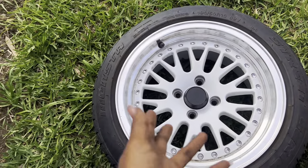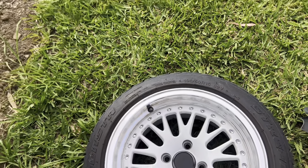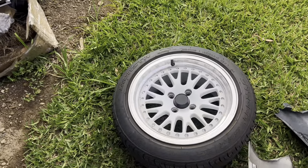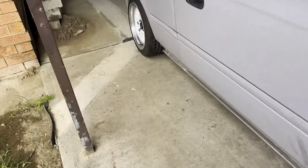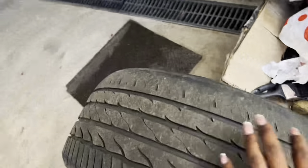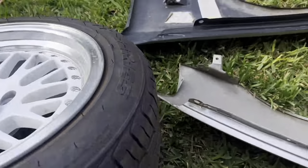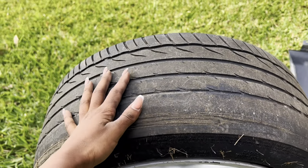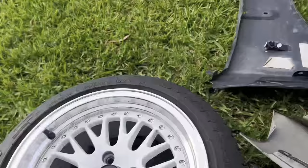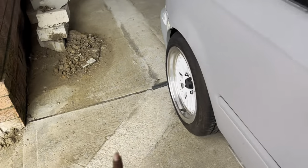The wheels are BBS replicas wrapped in 195/50 R15s — 15-inch rims, same on the back. I do need new tires though; one of them is very bald because I didn't get a wheel alignment when I fitted them, so you can see there's wire showing. I might go with wider tires on the rear — we'll see once I start driving the car.